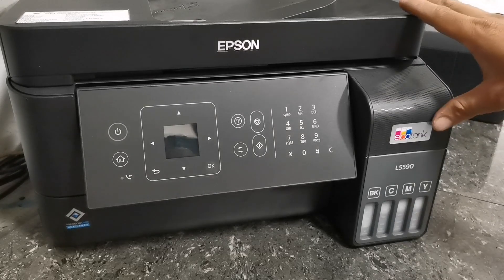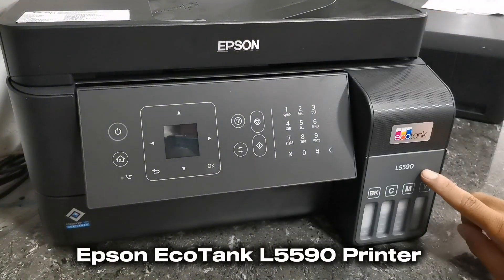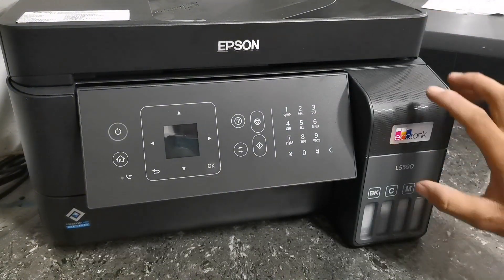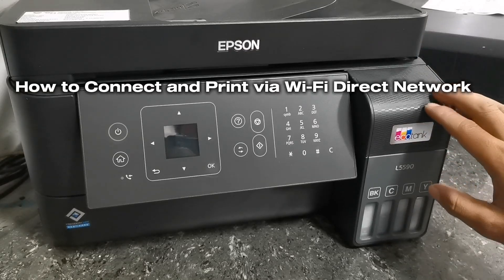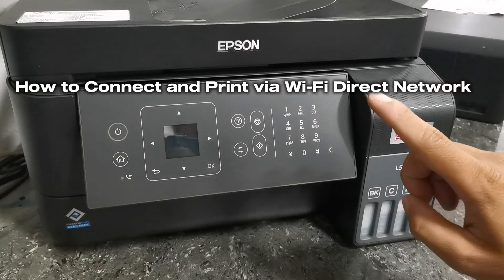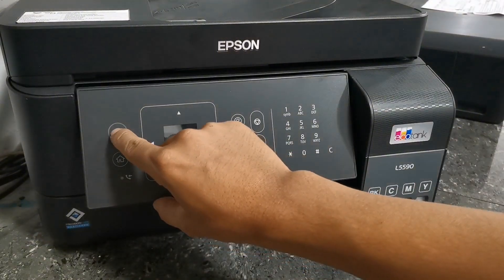Hi there, TechAid TV here. In today's video we have the Epson EcoTank L5590 printer. I'll show you how to connect and print wirelessly via Wi-Fi direct connection using the Epson Smart Panel mobile application. And without further ado, let's get into it.